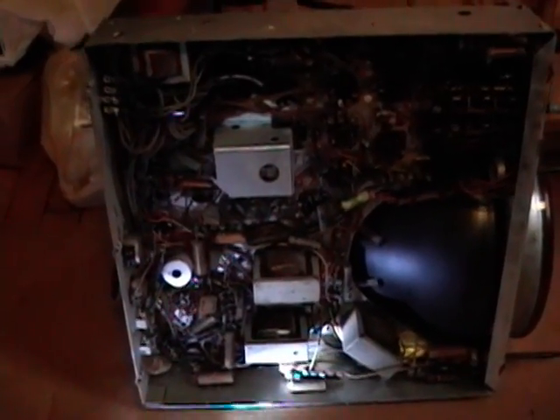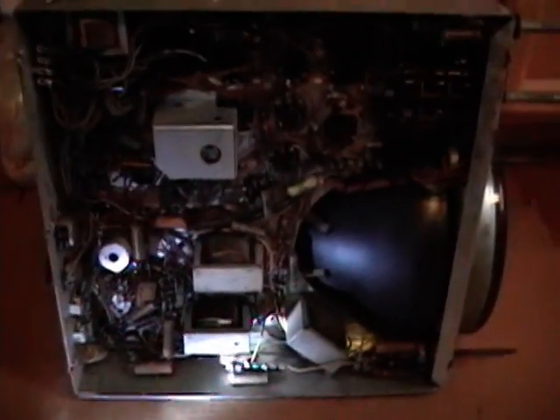I've pulled the chassis out of the cabinet to get a better look at the underside and check for any visible damage. So far I haven't picked up on anything that looks bad. A few of these capacitors are kind of deteriorated looking, but wax capacitors always look like that with age - these all need to be replaced before the set is used for any extended period.